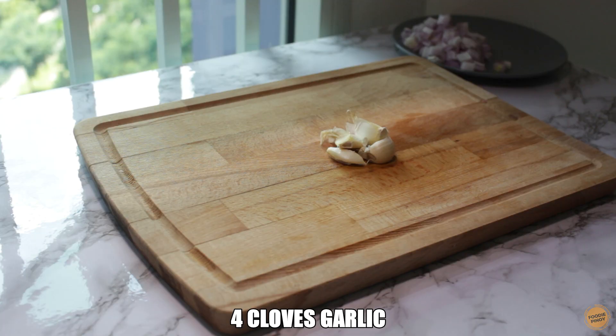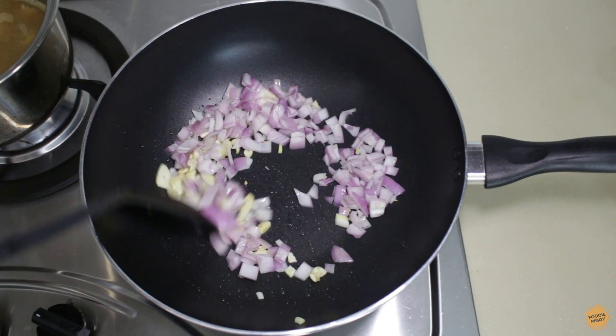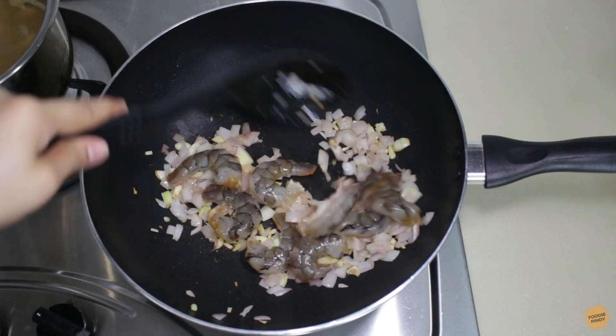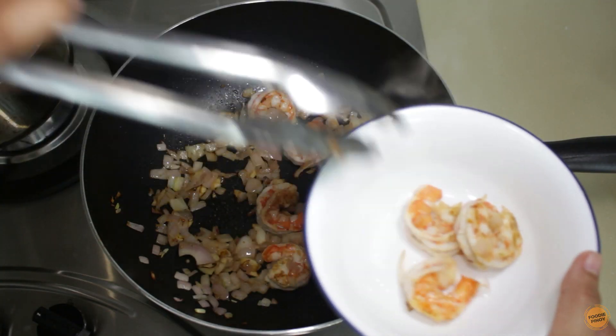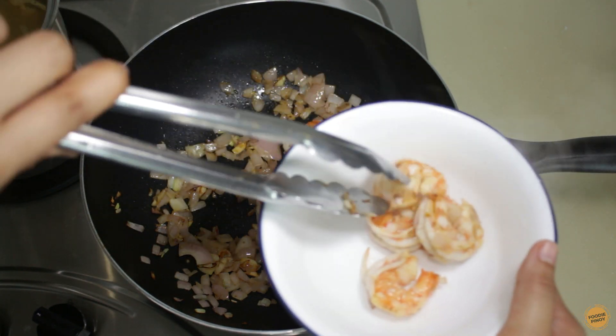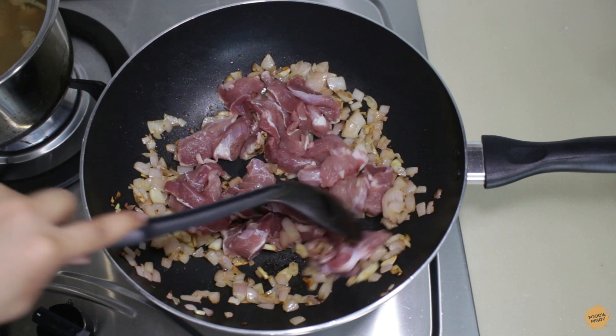The next step is to sauté the garlic and onion. I use four cloves of garlic and one medium-sized onion. Sauté until it becomes fragrant, then add the shrimp and cook for one to two minutes each side. I remove the shrimp from the pan because I don't want them to overcook.